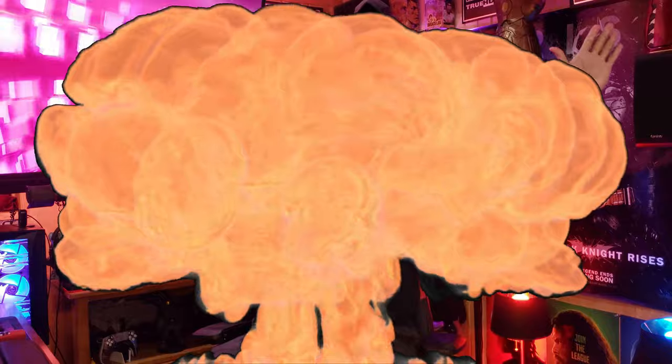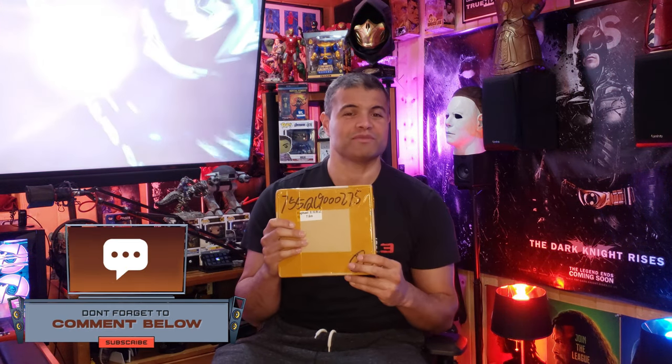What's up RAF gang? It's RAF in the RAF cave. Welcome back to another unboxing video. This was thankfully sent by Rupio, makers of amazing cables on Amazon.